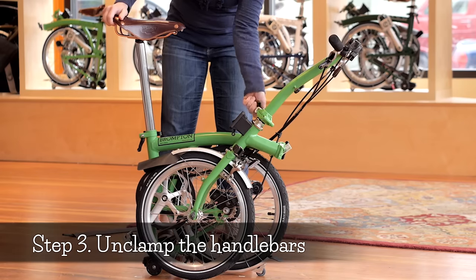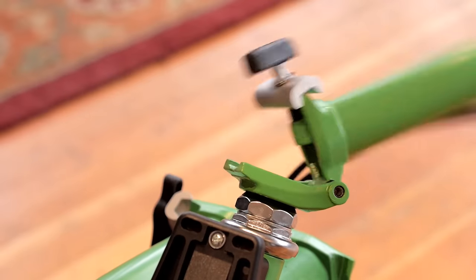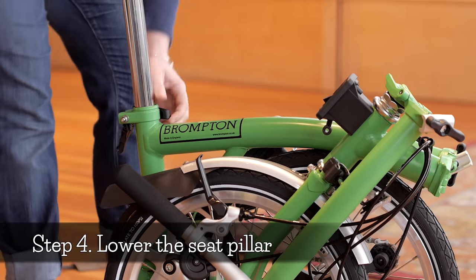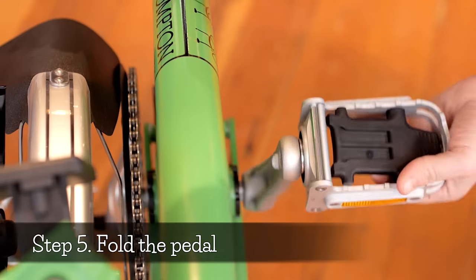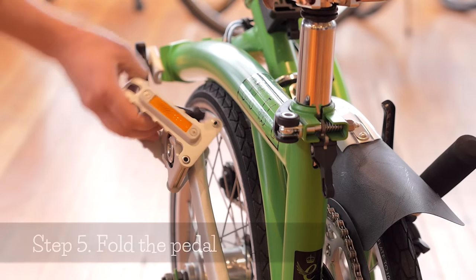Step three: unclamp the handlebars. Loosen the handlebar clamp and let the handlebars swing closed. Step four: lower the seat pillar. Release the seat pillar clamp and fully lower the seat pillar. Step five: fold the pedal. Close the folding pedal by pushing upward in the center of the pedal.